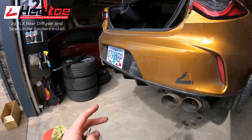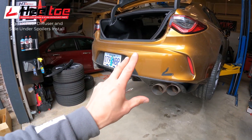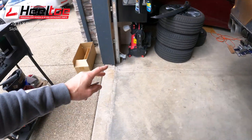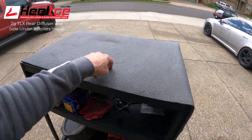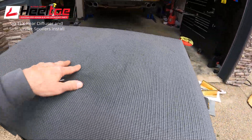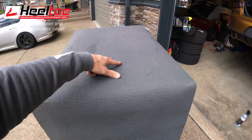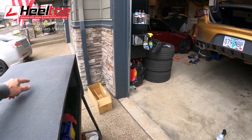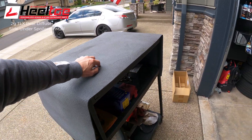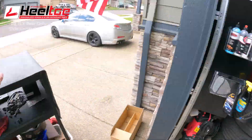Before you take the bumper off, think ahead about where you're going to put it once it's off - you don't necessarily want to just put it on the concrete. I have this cart set up with a yoga mat. A yoga mat is a really good helpful thing to have in your garage arsenal because they're soft. You can lay on them, bring it to the track - it's good to put out if you're working on your car at the track, and it won't scratch the bumper. A towel or fender cover also works very well. When the bumper comes off it's going to go on my cart.